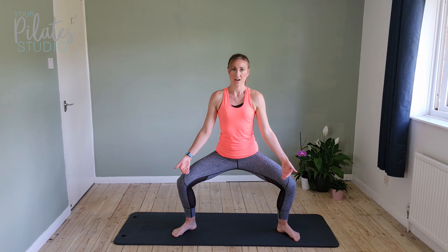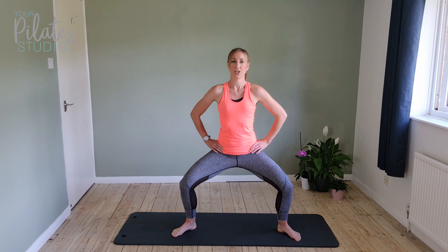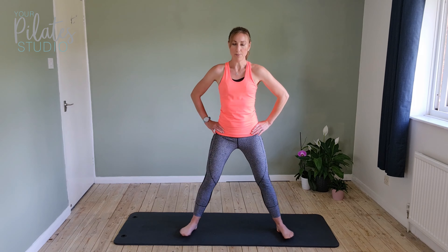We've got one more set. So a little bit wider, a little bit deeper, or stay where you are. Press the knees out, lift the arch through the foot, squeezing through the bottom. For ten — squeeze the bottom, come up.